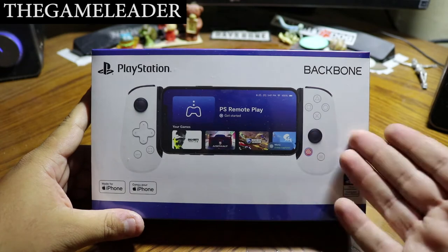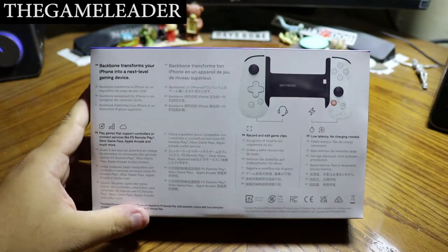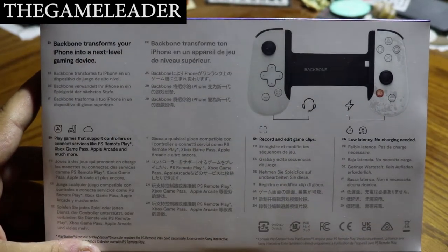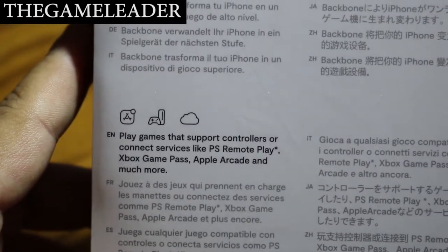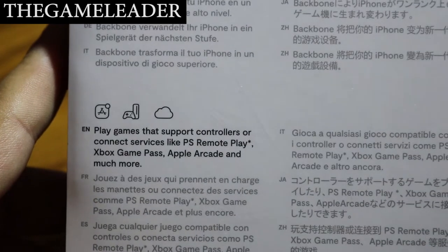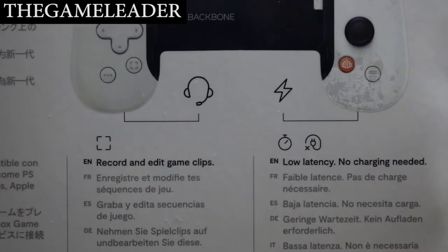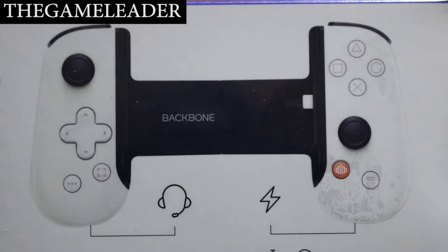As you can see, it is the backbone itself with the iPhone placed in the middle. On the back it says: 'Backbone — transform your iPhone into a next-level gaming device.' Play games that support controllers or connect to services like PS Remote Play, Xbox Game Pass, Apple Arcade, and more. It also notes: record and edit game clips, low latency, no charging needed.